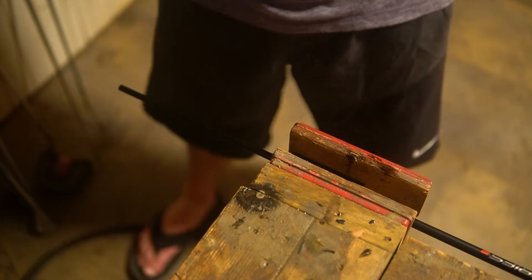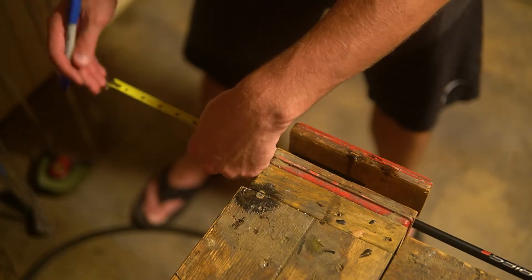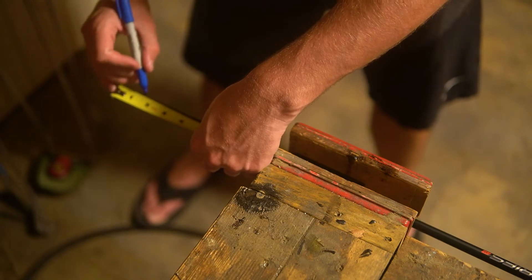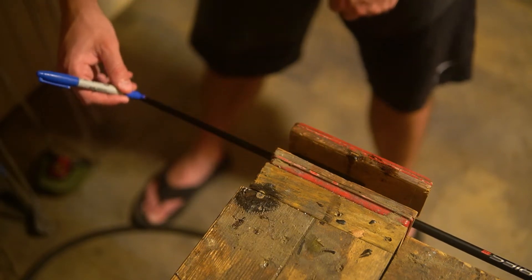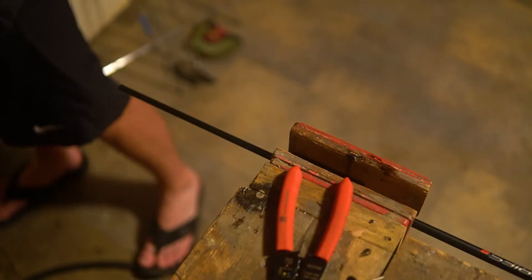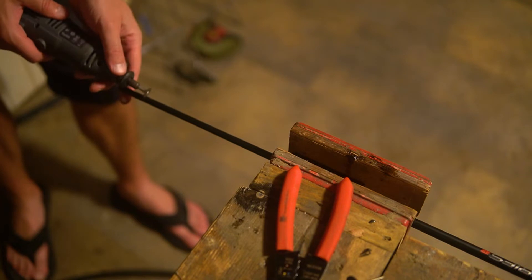That tells me I need to tip trim it by 1.5 inches. So we take that information and go to tip trim it. I take my measuring tape, measure 1.5 inches, make a blue Sharpie line, extend that Sharpie line, and use the rotary tool on my Dremel to go ahead and cut the graphite shaft.